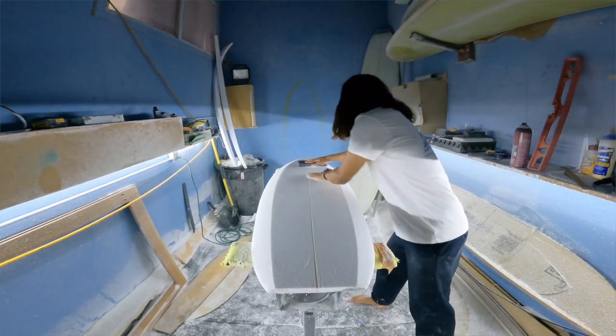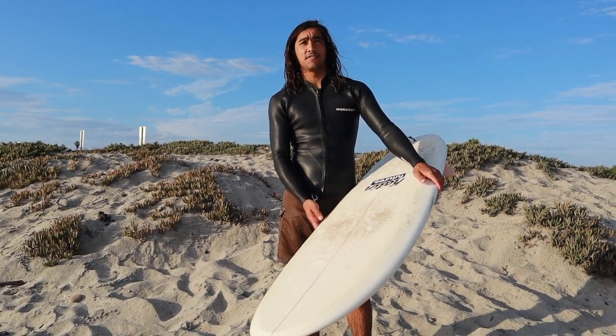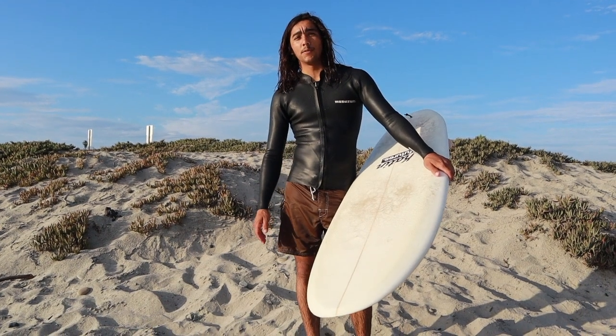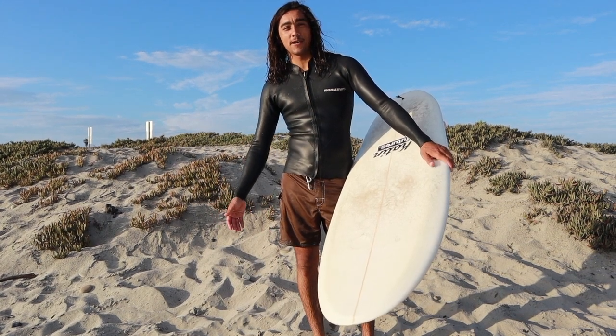It's a really fun board. I've ridden it all last fall and the board worked great. I've been riding it recently in really small waves and it's still been working good. Let me know if you guys have any questions about the board.